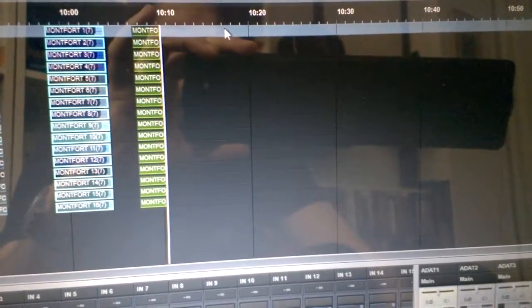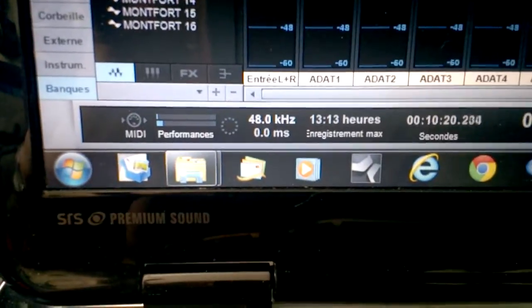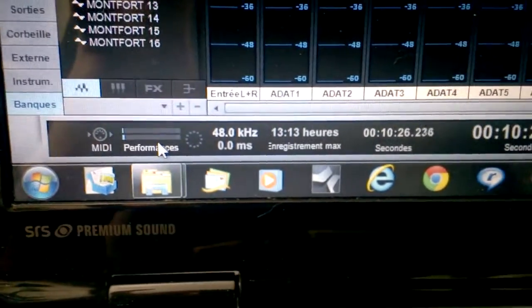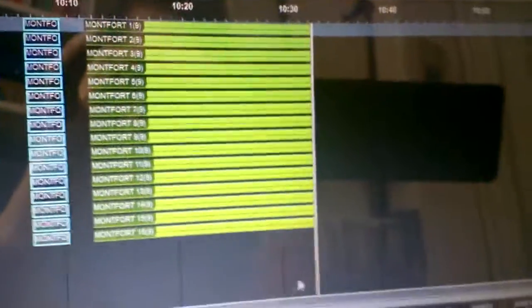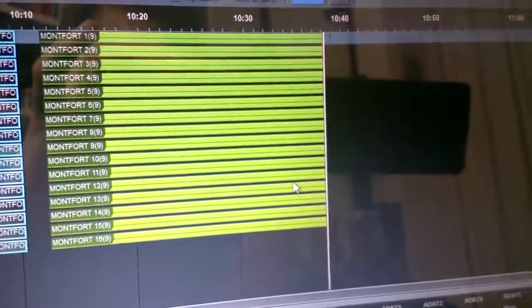Punch in, punch out with absolutely no problem. And if you look closer here, you will see that performance — disk access and CPU — is very very low. So absolutely no worry about that.